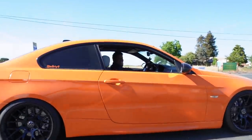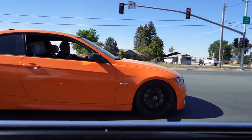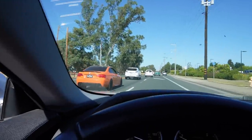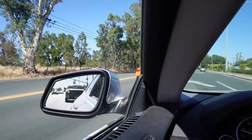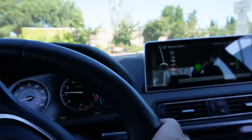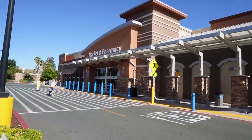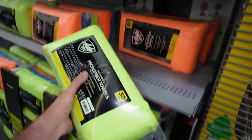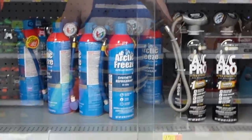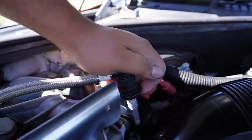Bro, this thing drives good. God blessed, man. That sounds good, I'm not gonna lie. We're pulling up to Walmart right now - we just need to get that AC recharge.